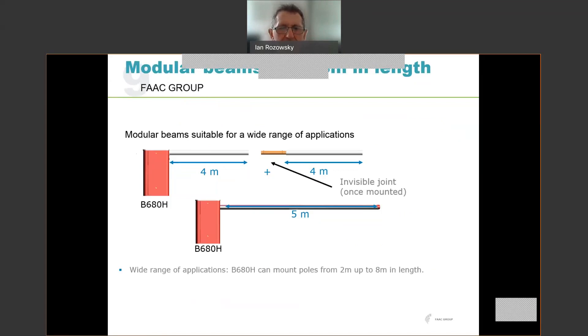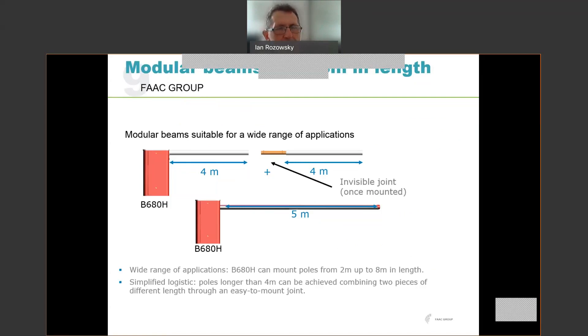That allows us beams from two metres up to eight metres. Anything longer than four metres can be achieved combining two pieces of different length. There are two different types of beams: the S-beam, which is up to five metres, and the L-beam, which is above five metres. The L-beam has a slightly larger profile. As an example, you can have a four metre base beam with a four metre extension giving you an eight metre beam length.